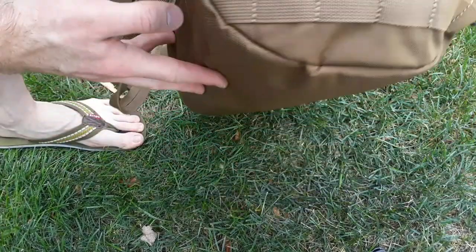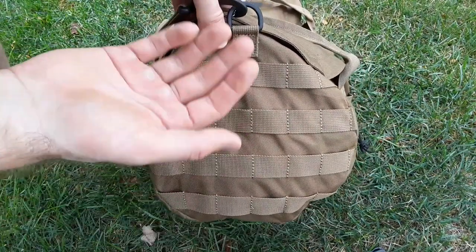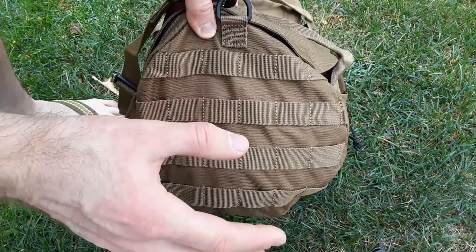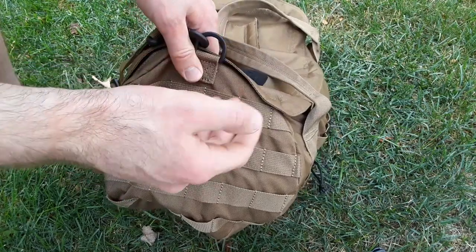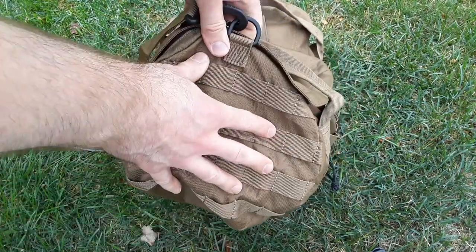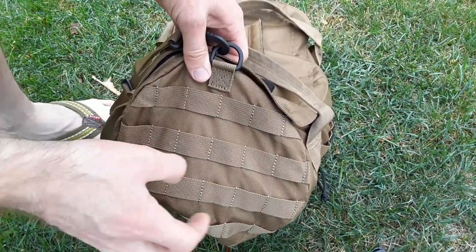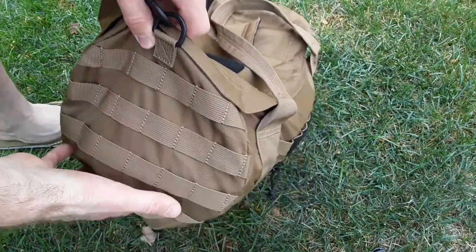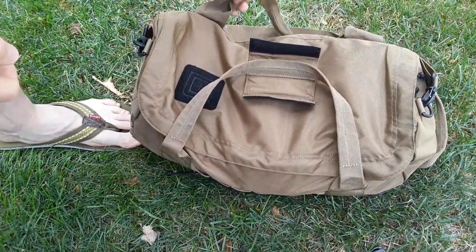It also has some MOLLE on one side so you could put a medical pouch on the side, or a separate accessory pouch for smaller items so they don't get crushed inside with the ammo. If you want to segregate your supplies, you could put a little utility pouch and throw some batteries in there, put a compass in there, flashlights, whatever. For $20, this thing was a steal.